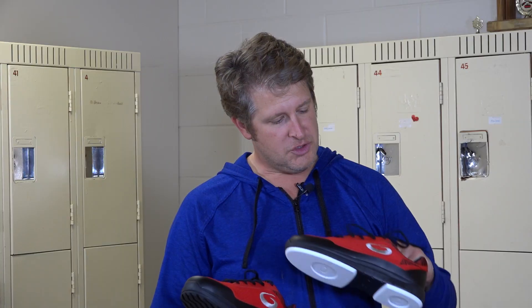No matter what speed you're comfortable with, the G50 line has a shoe for you. It's comfortable and stylish.